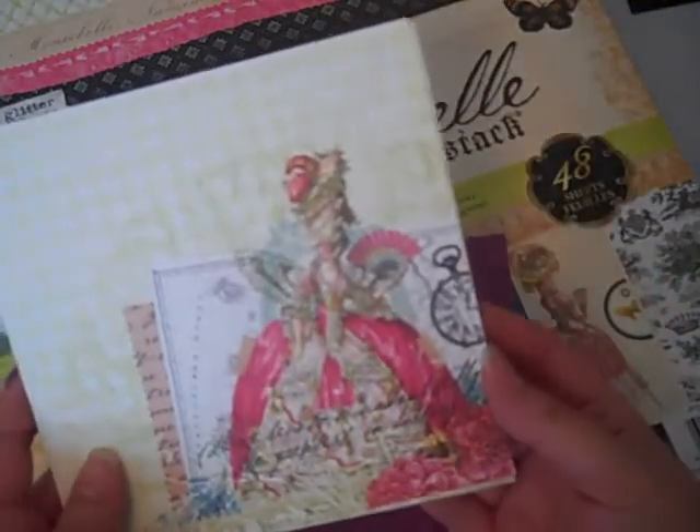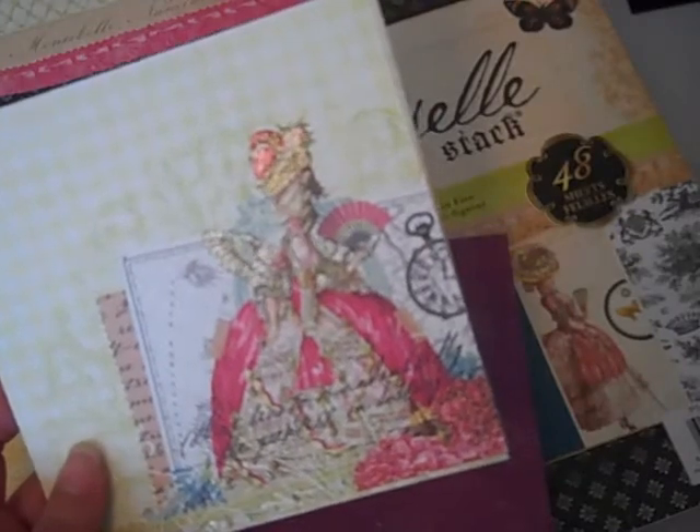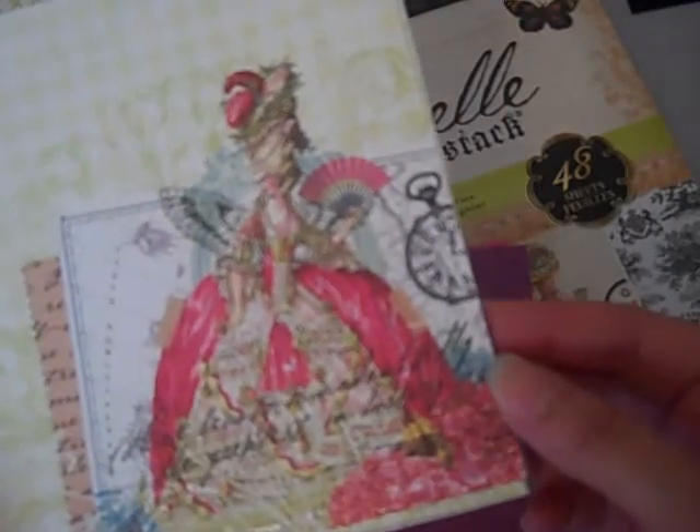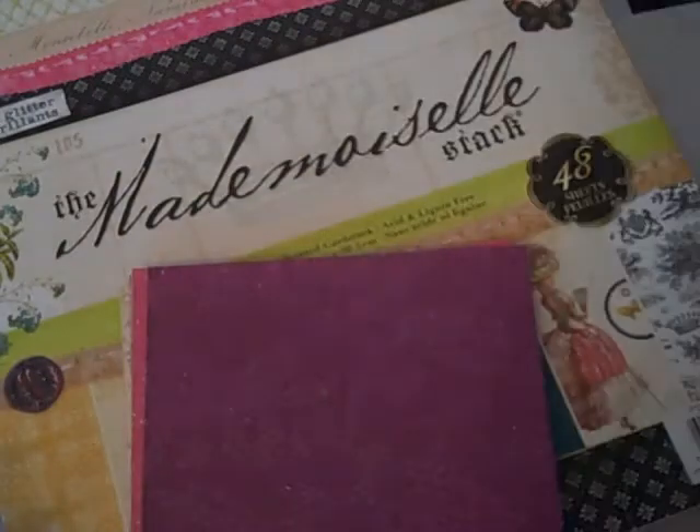I wanted to give everybody an opportunity to have one of these pretty ladies. In kit number one you'll have this pretty lady with her coordinating sheet — it's like a lace and it's glittery. In kit number two it'll be this pretty lady and her coordinating page. Kit number three will be the turquoise, which is my favorite, and this is her coordinating piece. Kit number four has the houndstooth and this little lace doily and her coordinating piece.